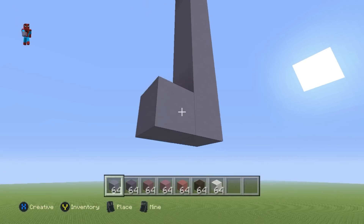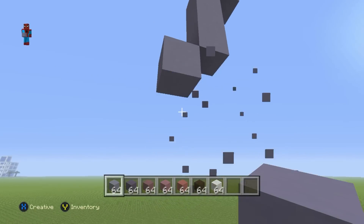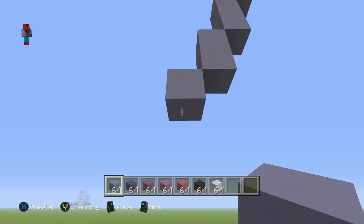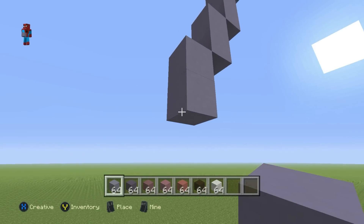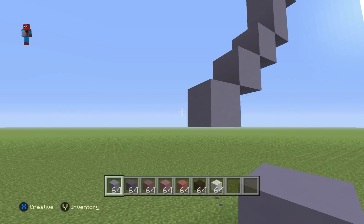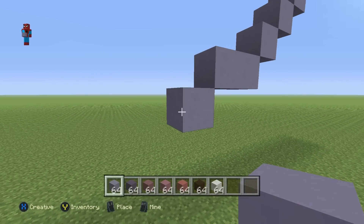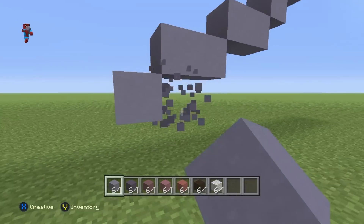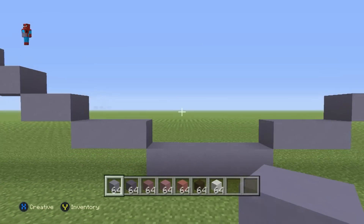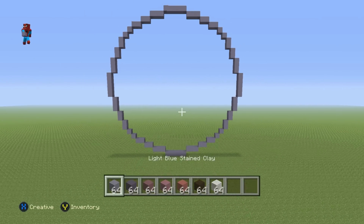Then do a bottom-left diagonal and go down by two. Then do a bottom-left diagonal and go down by one. Then do a bottom-left diagonal and go down by one. Then do three bottom-left diagonals. Then go left by one. Then do a bottom-left diagonal and go left by one. Then do a bottom-left diagonal and go left by two. Then do a bottom-left diagonal and connect all the way back to where you first started to give you this very large circular shape made out of your light blue clay.